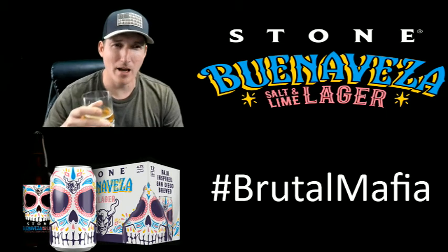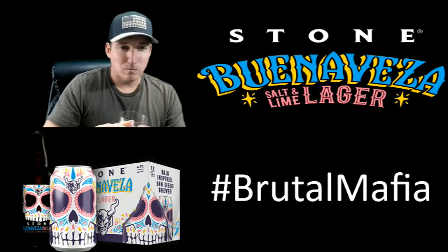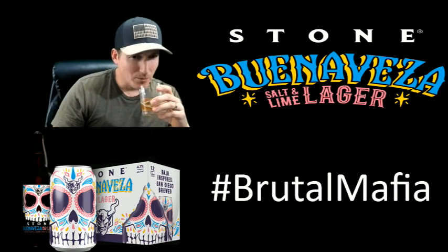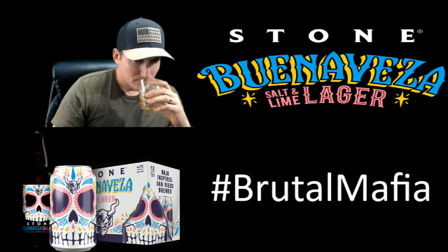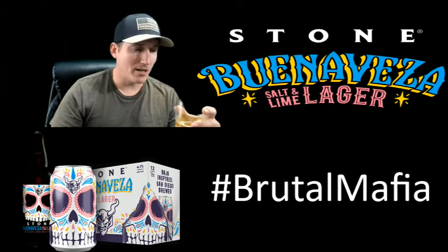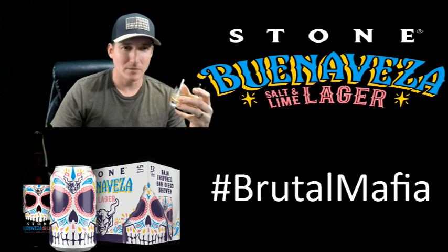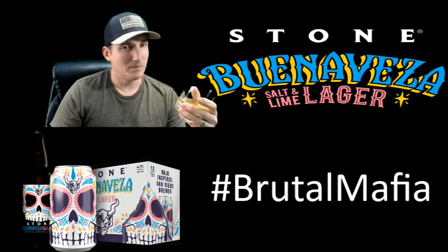Smells straight like Sol — crazy how close this beer is. A little more full-bodied, a little stronger tasting. Very nice.